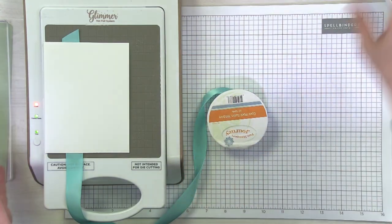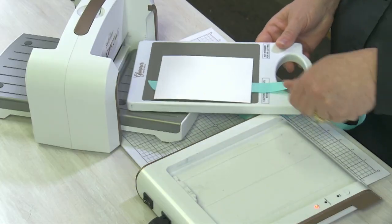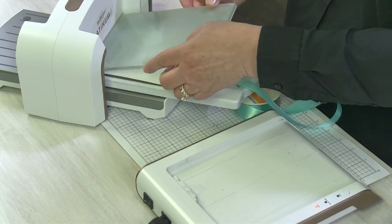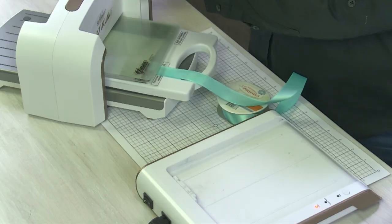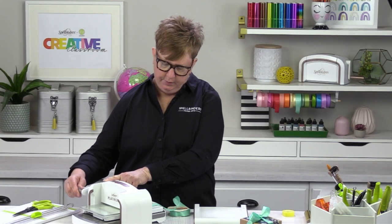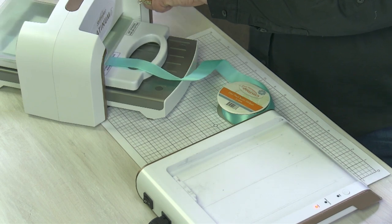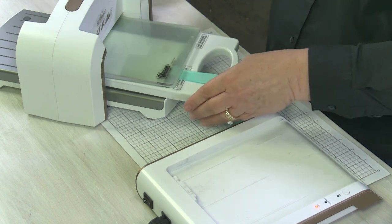Okay, see my light is solid green now. Add the glimmer platform to my machine. And again, with that single cardstock shim, I'm going to put my two regular shims on top — my shim and my spacer pad. And then just roll it nice and slow so that sentiment can press right into my ribbon. Then I'm going to go ahead and bring it back out, because I've got my ribbon roll here and I don't want to have to thread it through.